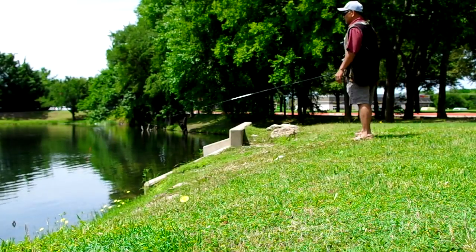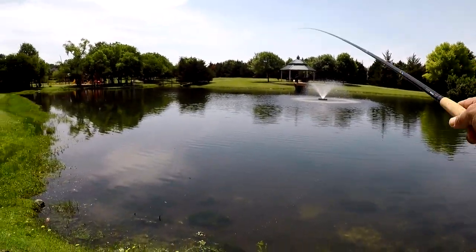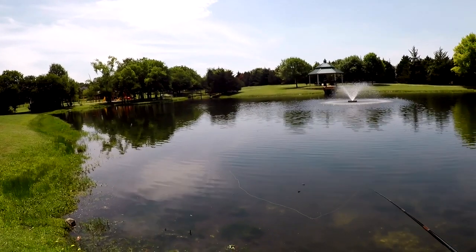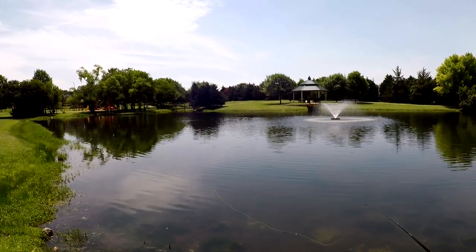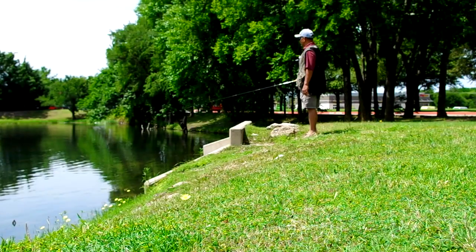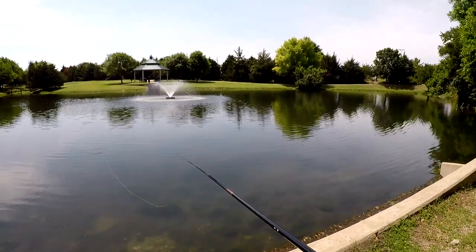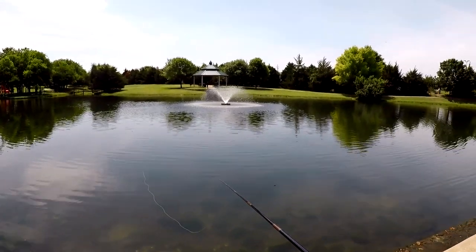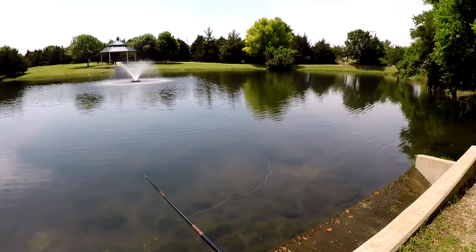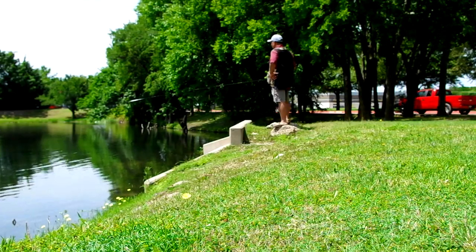Nice sized bass. I also see some nice sized bluegill. Not sure if he's going to hit it, but let's see if we can get them to hit. There are those nice sized bluegill — or maybe those are sunfish. Let's go back up here and see if we can coax one to hit. I think that one's on a bed; might be able to get them to hit with other flies.